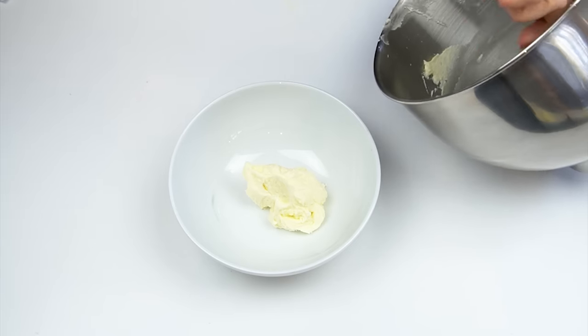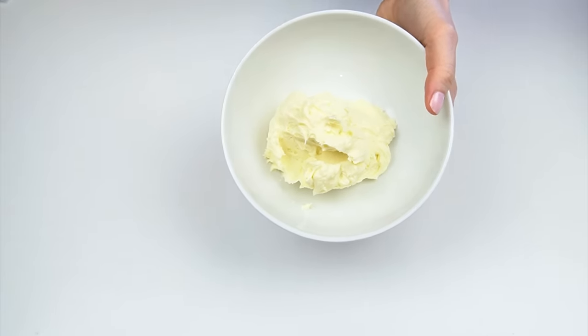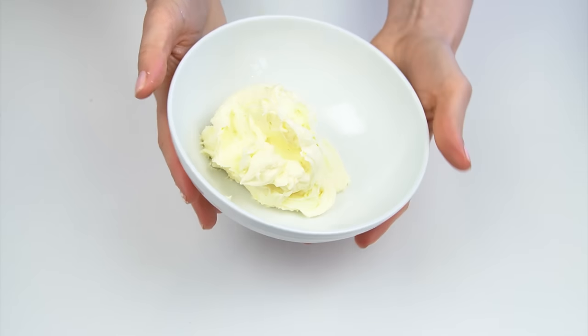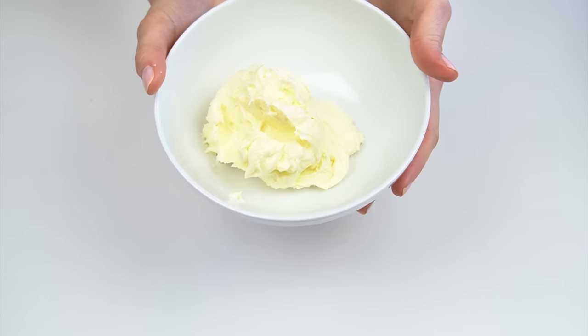So I've got my bowl of buttercream — the only thing is it's got this slight yellow tinge to it. Now for most of my cakes this would be absolutely fine. If I was adding some pink color into it for example, you wouldn't actually notice the yellow tones. But with some colors it really does help to lighten your buttercream first. I'm going to pop this to one side so we can compare the difference.